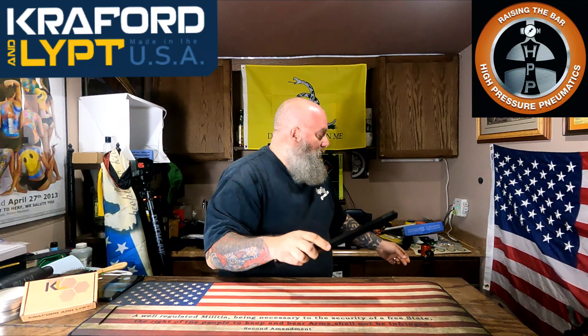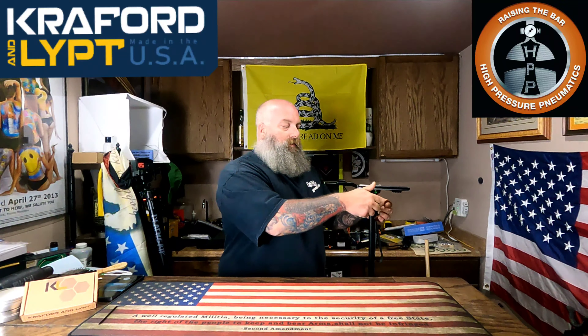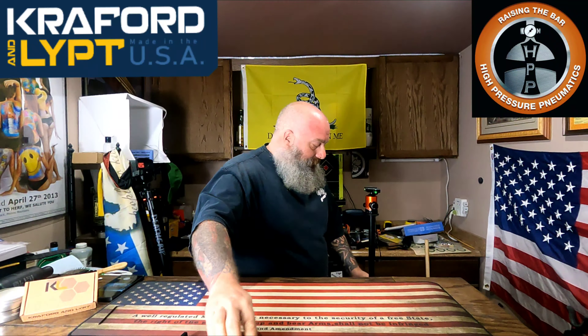This is a Crawford and Lipped rail extension — or trigger guard rail extension — from my FX Impact Ventress gun. Basically, for those of you using tripods to mount your gun, you slide your ARCA rail in, tighten up the mount on the gun itself, and then you have your ARCA-mounted gun on a tripod out in the field. Well, Crawford and Lipped has done it again — they have come out with something that I personally am in love with, and I'm about to show you exactly what that is.